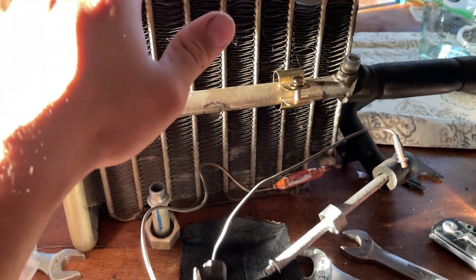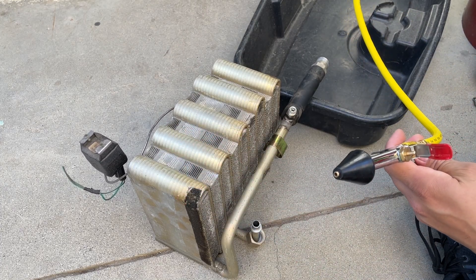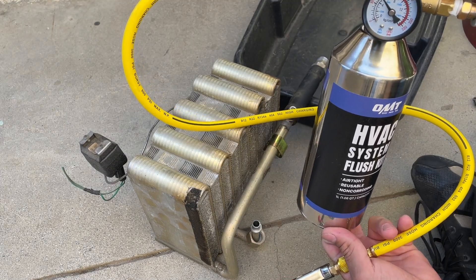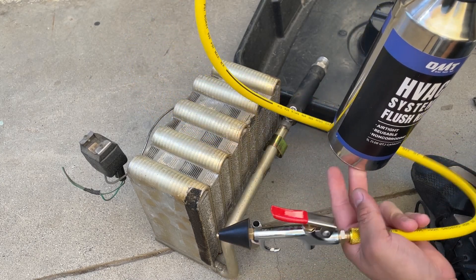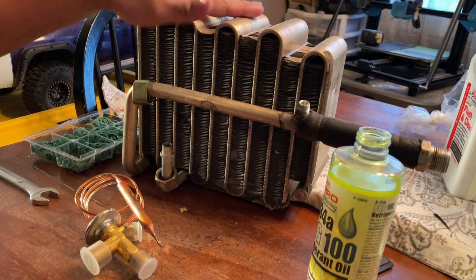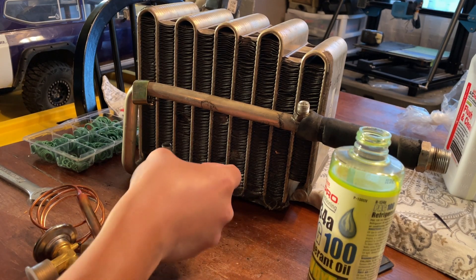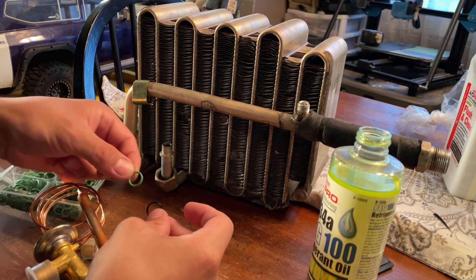Before I put the new expansion valve in, I'm going to flush out this entire core. I'm using a flush system I got off Amazon, but you can use the aerosol can from the auto store. Since I'll be doing more AC services I decided to invest in one of these. Now that the core is fully clean, I'm going to install the expansion valve. I need to match up some O-rings — this is the O-ring for this part right here — so get yourself an O-ring kit and match those O-rings.